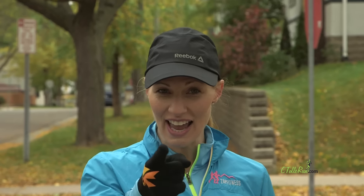Hi, I'm Olympian Keri Tullis, and today we're doing In-N-Out 100s. So let's get after it.